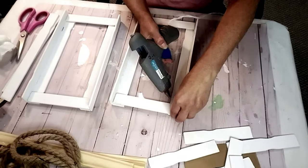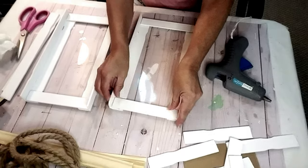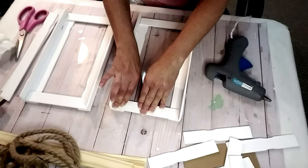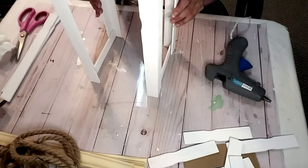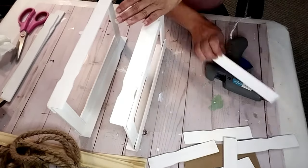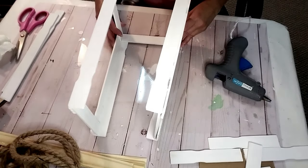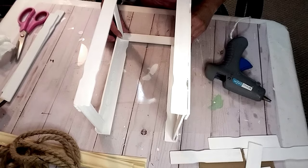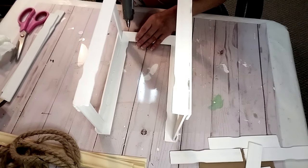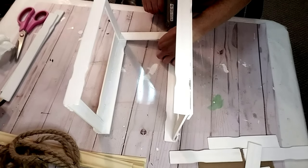Now they're both finished. I'm going to finish hot gluing and make sure they're not loose. If you're going to make this, I would probably use wood glue with some hot glue to make a stronger bond. Now I'm going to take them together and take another six-inch piece of wood that I cut and hot glue that in there, continuing the top portion and then the other side.